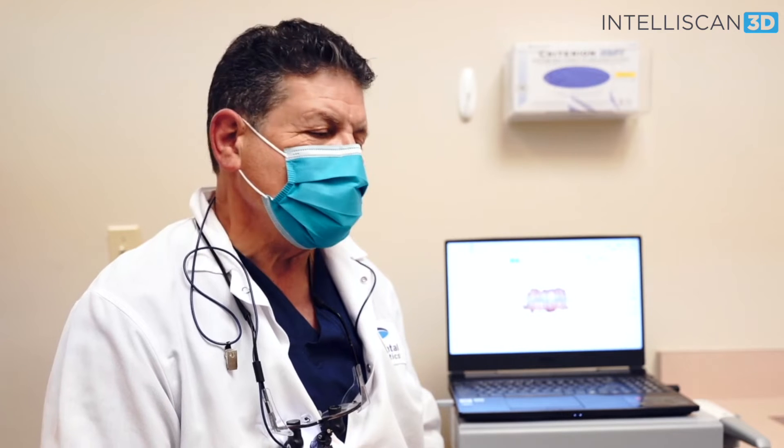I've been practicing for 46 years and have started using the Intelliscan in the last six months, and it's been a breeze. My patients have loved using it. I've even done a crown on my wife and she wishes I had done many more using Intelliscan.